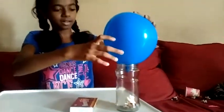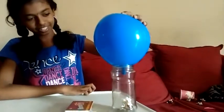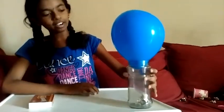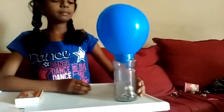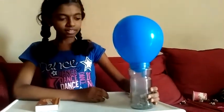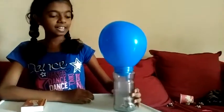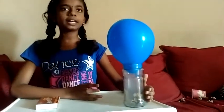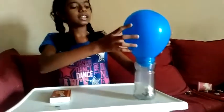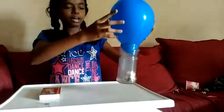Quickly place the balloon on the jar. See, the balloon has gone inside. The burnt paper uses the oxygen inside the jar, so the air present inside the jar reduces. Atmospheric pressure is more than the air present inside the jar. See, now I can lift the jar with the balloon.